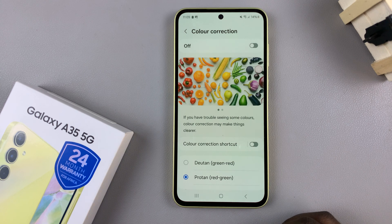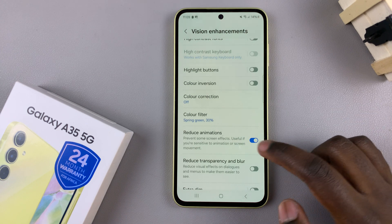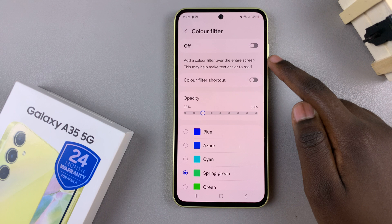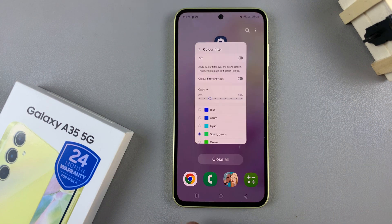If it's not, we have one final thing we can do. Go back to Vision Enhancements, then tap on Color Filter and disable this option. With it disabled, your screen should go back to normal.